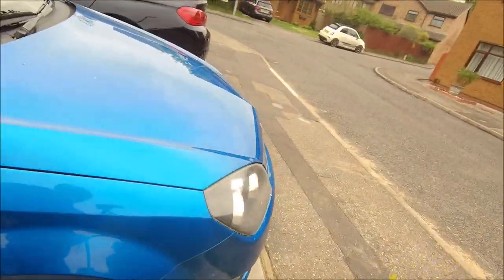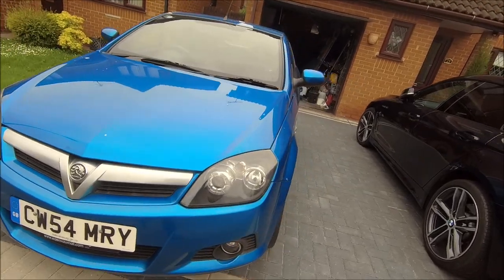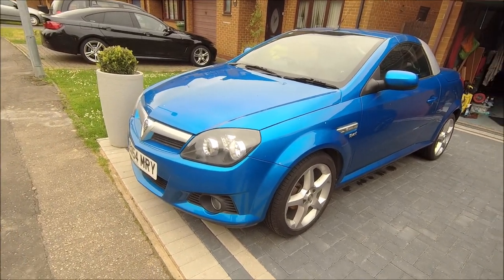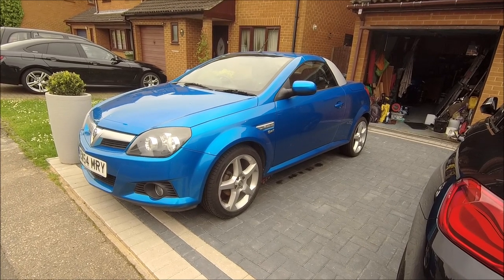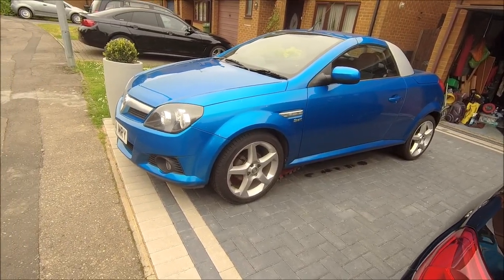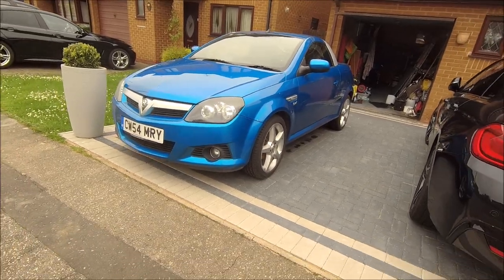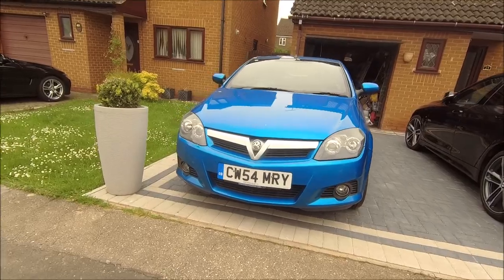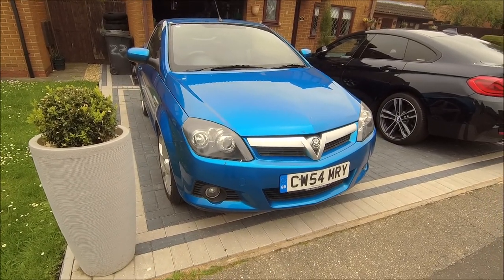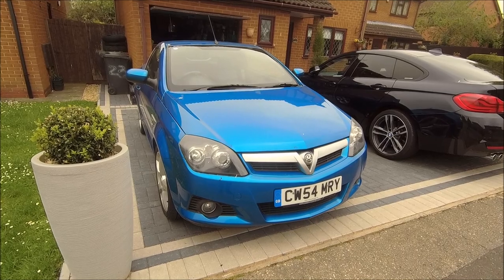Ladies and gentlemen, all done — back on the ground. Not too big a job and not too much of a pain. All the little jobs done, just needs a bit of a clean-up now. A few sunny days and she'll be ready to go. After that she's gone and I'll be on the lookout for the next project car. It's been a challenge, this one, but it's been fun — I'd forgotten how much fun these little cars are. The wife's one went about 10 years ago. Everything works as expected now, so yeah — on the lookout for the next one. Thanks for joining me, have a great day, catch you later!